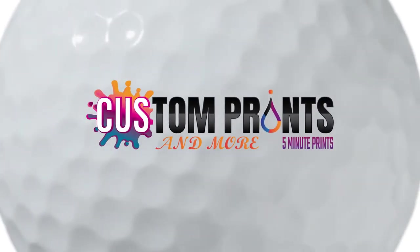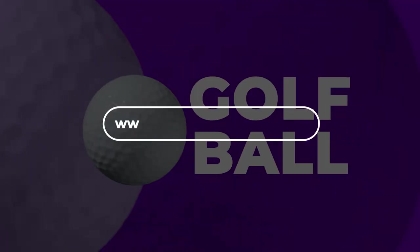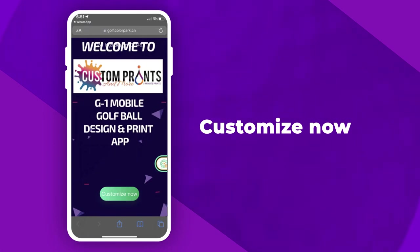Welcome to Custom Prints and More. This is how to design your very own golf ball. First, go to the website www.5minutegolfballs.com and press Customize Now.